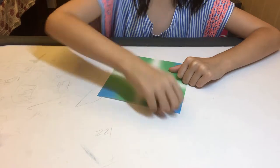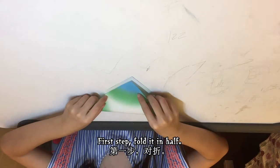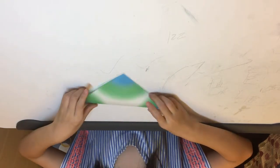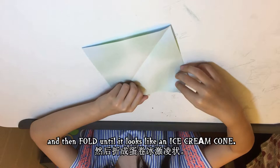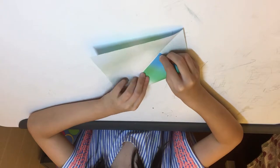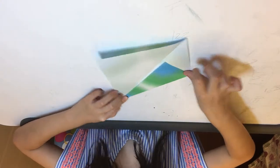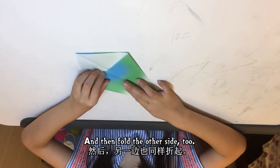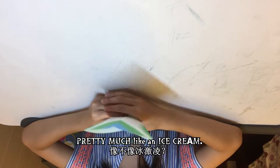Let's start making this one. First step: fold it in half, then unfold it — it should look like this. Then fold until it looks like an ice cream cone, like this, and then fold the other side too. It should look pretty much like an ice cream cone.